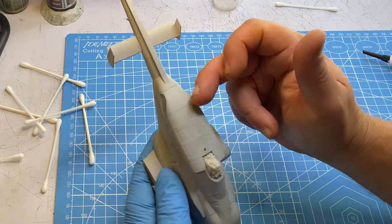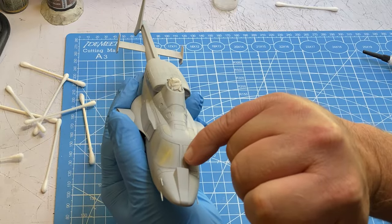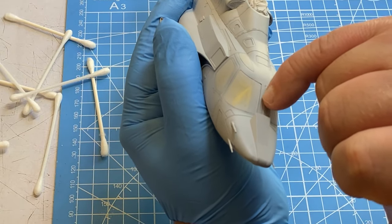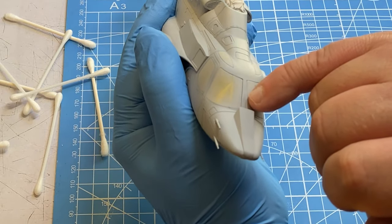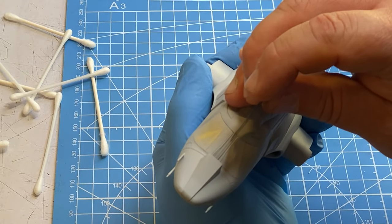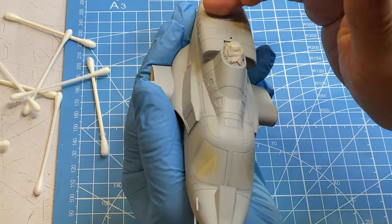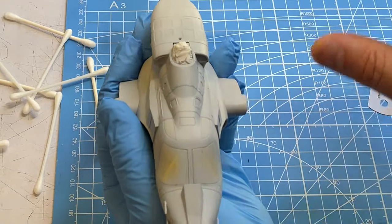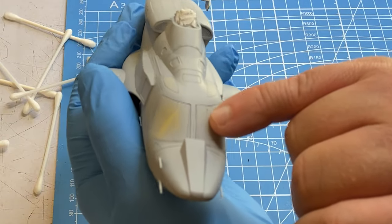I have this primed and my seams up here look pretty good, I don't see any issues. Right in between the two windows I didn't try to fill that seam - if you look on the real thing there's actually a panel line right through there. I'm not sure if I'm going to come down with a razor saw and try to clean that up. Once I paint this - it's not black, it's a dark metallic gray on the upper surface - I think that dark color will kind of hide it and I may not have to do anything.